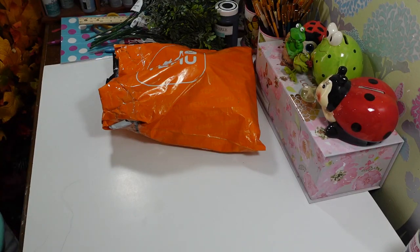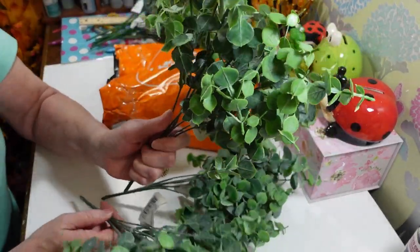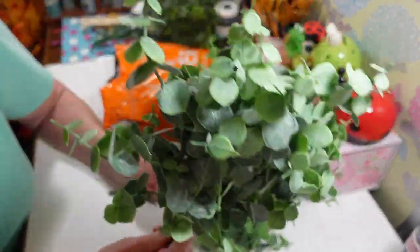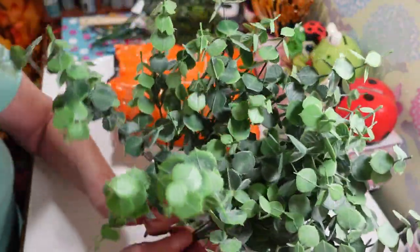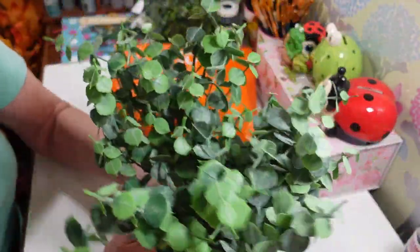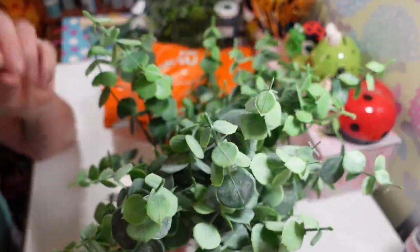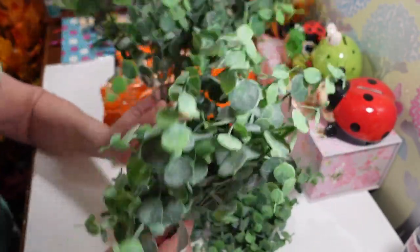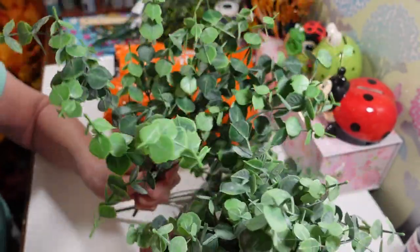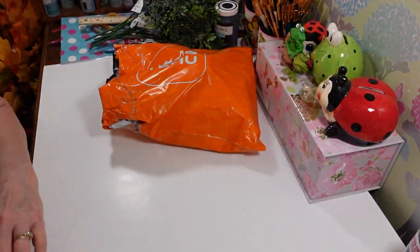The other thing I got was their eucalyptus. This stuff is so nice. Sometimes Dollar Tree has some eucalyptus, but you can't even compare Dollar Tree's to this — it looks so realistic. You could stick this outside even in a planter and I don't think anybody would know unless they got up real close and touched it. These were $2.32 a piece and I got three of them. I was really, really happy to find those.